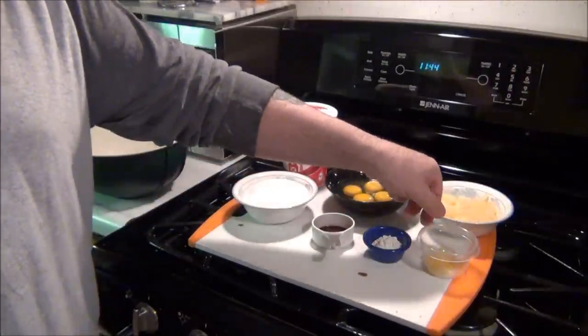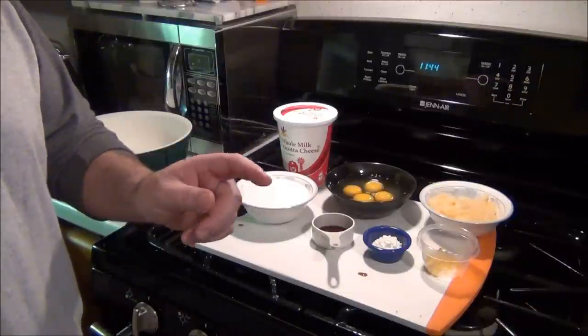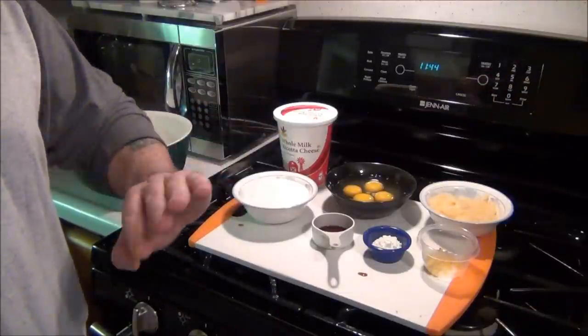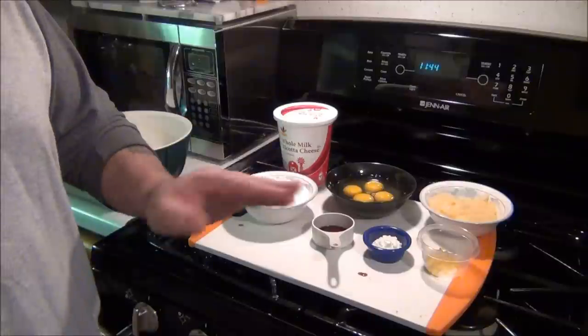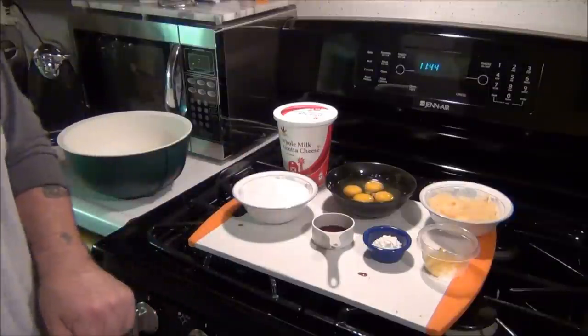When you zest an orange, I use a cheese grater. Don't get the white part — just get the orange part. But when you start seeing it turn white, move on. You don't want that white part in there, because that's the bitter stuff.